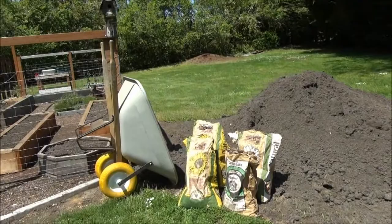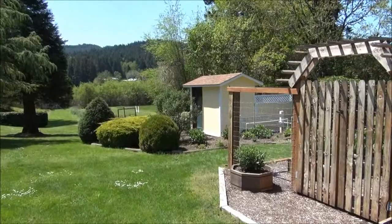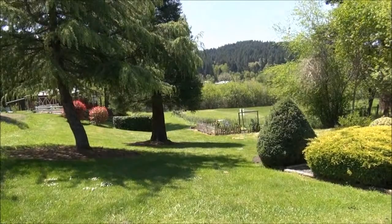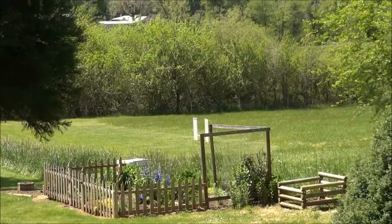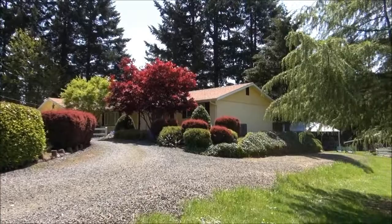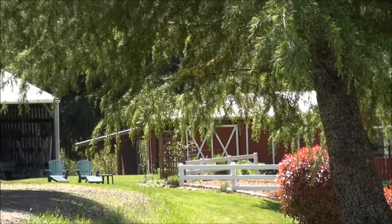I'm going to pan over to the back area. So here's our pump house, butterfly area, garden over here, and then going down into the back area, another flower garden down below. Our pasture — we do some agility work with our standard poodle. Then back up to the front of the house. In the back we've got a barn and a shop area, and I'll take you guys down there later.